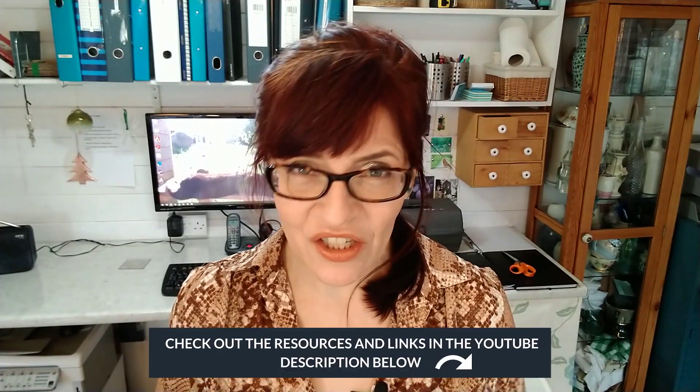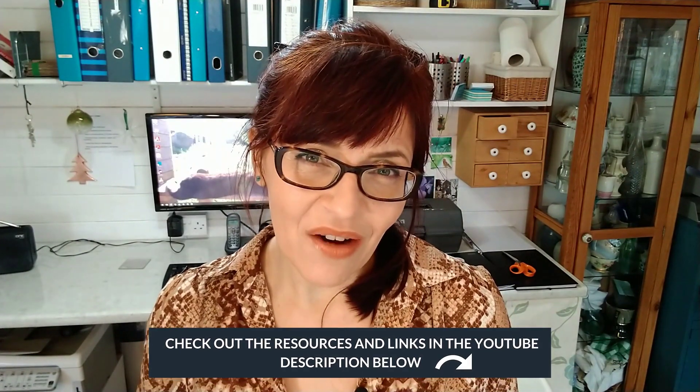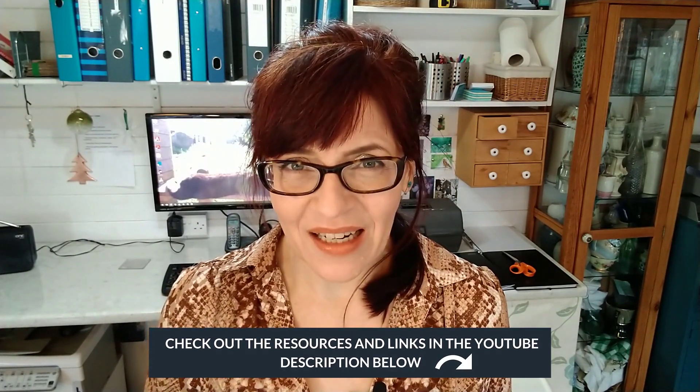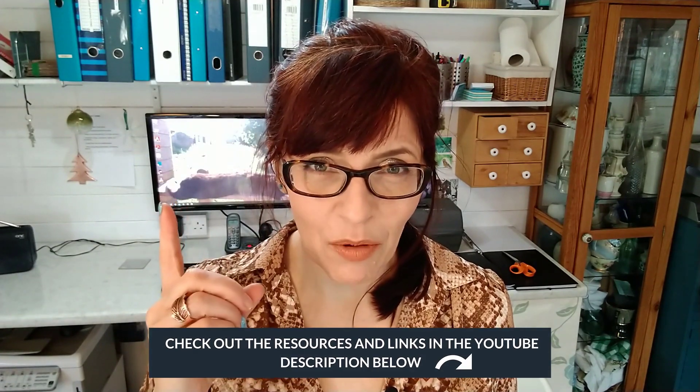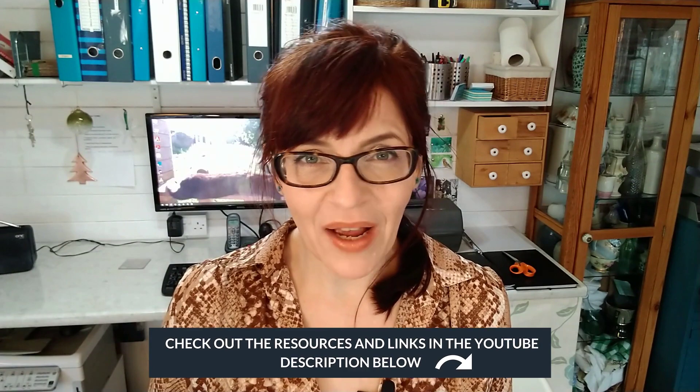If you saw my last video you'll know that I have some new paints. I was lucky enough to be sent a whole new brand — these are Jackman's watercolors, a brand new British brand. This is not a sponsored video but I did not pay for these paints. I did a video all about the paint colors in depth, and I'll put a link to that up above.